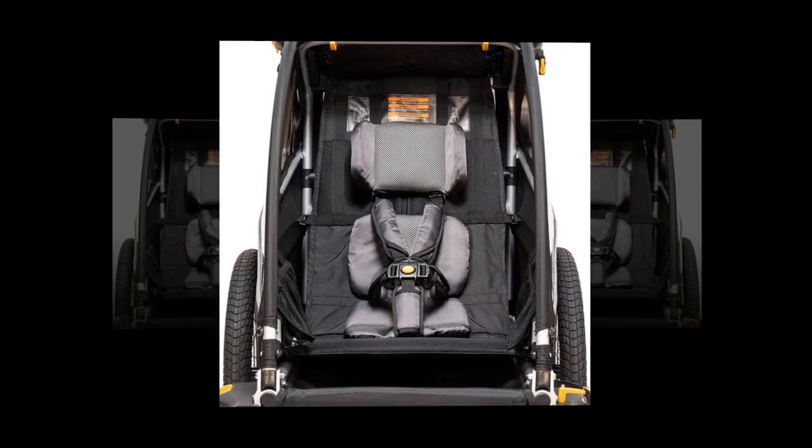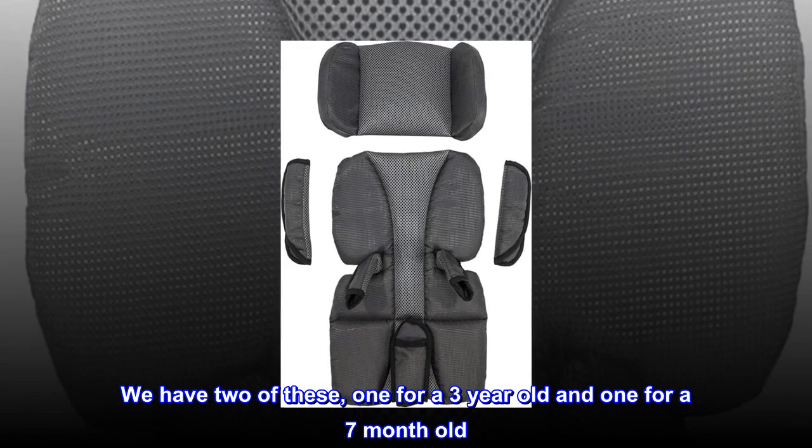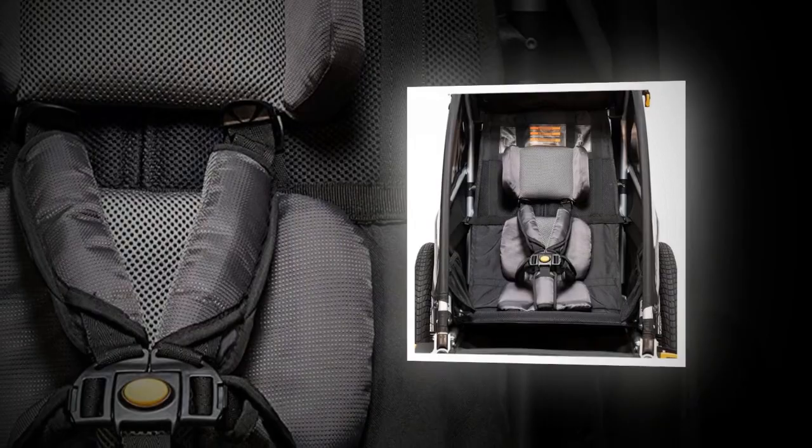Works great for multiple ages. We have two of these, one for a three-year-old and one for a seven-month-old. We put them in our Burley Bee trailer and it definitely helps the trailer feel more comfortable. It helps keep our little ones stabilized, and our older one is protected from the harsh straps of the trailer. Definitely worth the small price.